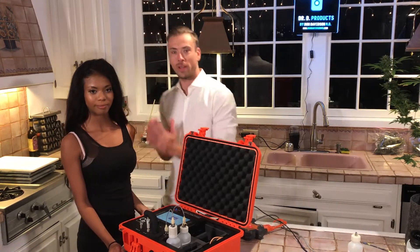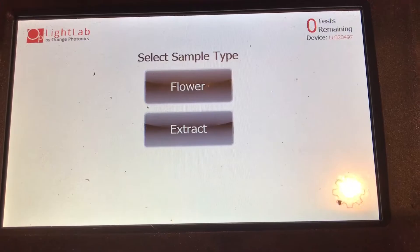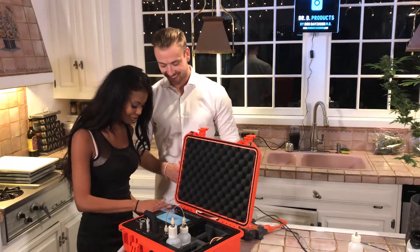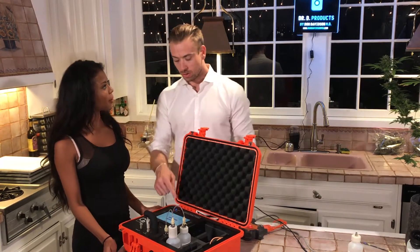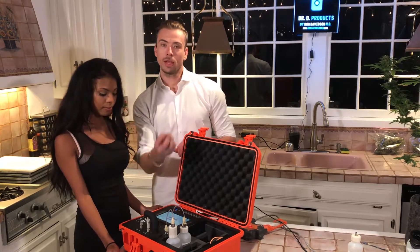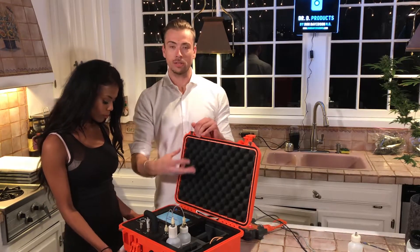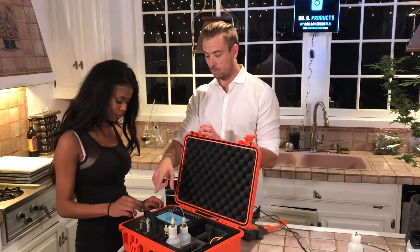And now the next step: the Light Lab tells us to select sample type. There are two buttons — flower or extract — and what are you testing? Flower. So go ahead and select flower. This is actually a great learning point: the machine is telling us to replace the column. Every column is calibrated to be good for about 25 tests before we put in a new silica column, and the machine has now said to put in a new column. It's counting. So go ahead and swap out the new column and replace the old one.